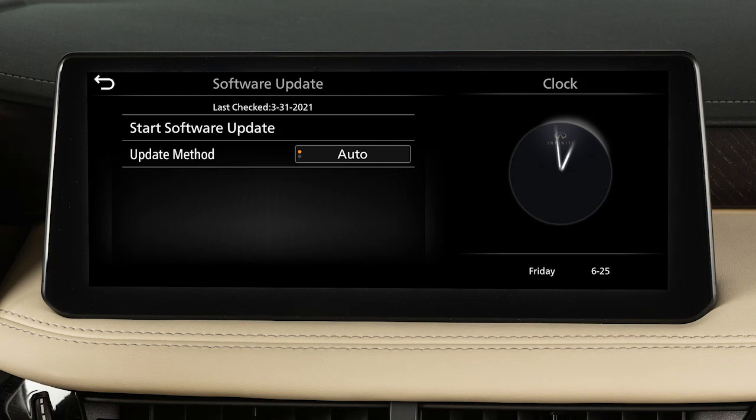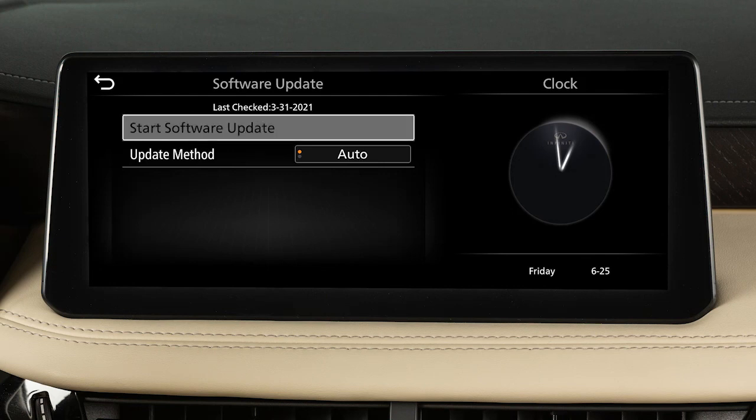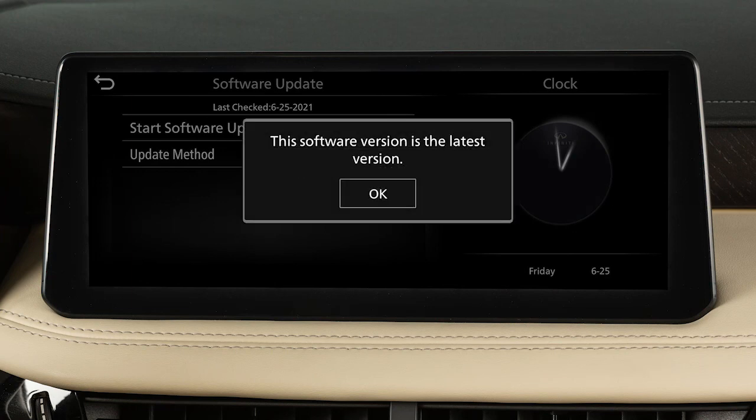To initiate updates, touch Start Software Update, then touch Download. The next screen will indicate if the software is currently up-to-date or if there is an update to download.